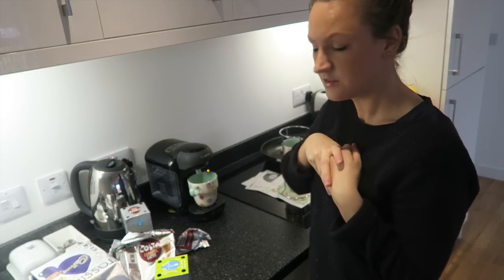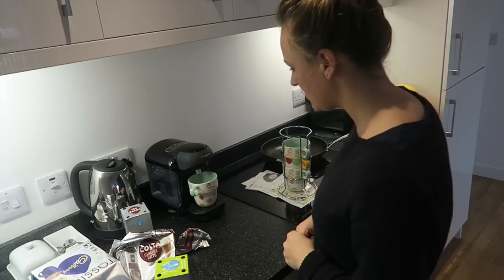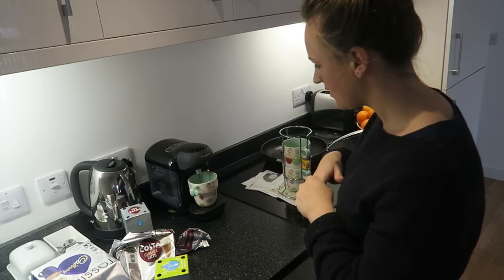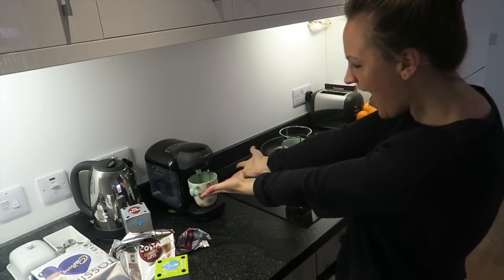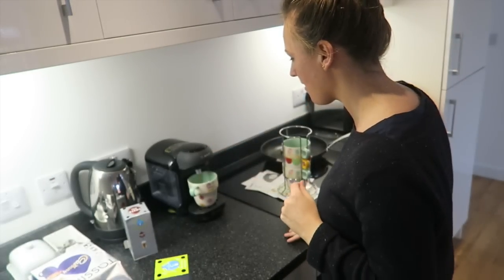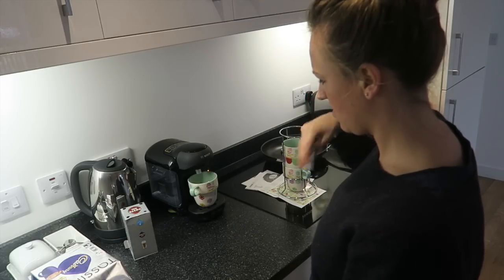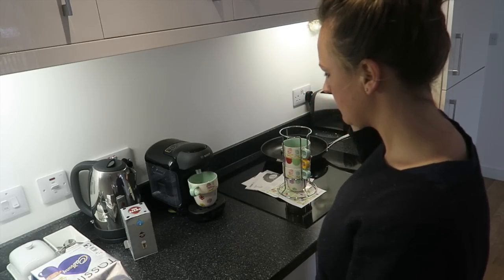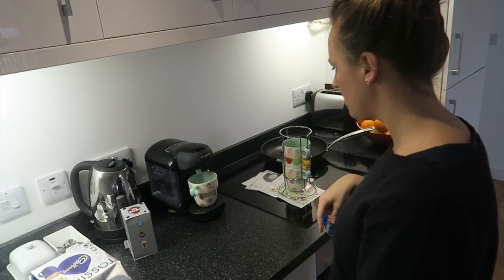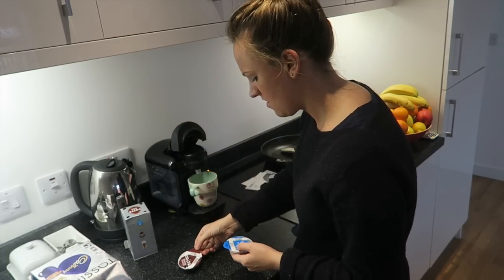Ooh! Yay! It's doing something! Okay, so then we just open that and take this out. This one has to be shook. So how do we know when it's done?